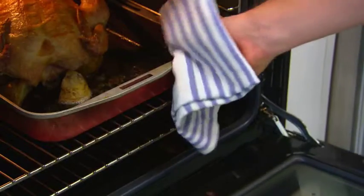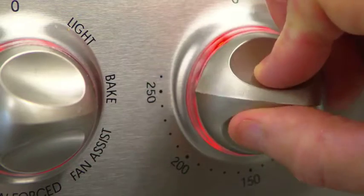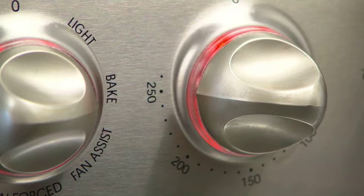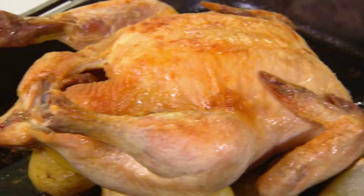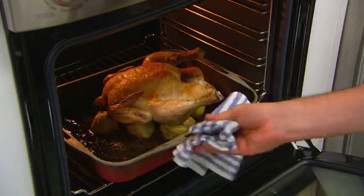Remove the chicken from the oven and let it stand for 10 to 15 minutes. Meanwhile, crank the oven up to 250 degrees C. We're doing this for two reasons: the chicken rests so that all the juices stay within the meat, and then when we pop it back into the oven at 250 degrees C, that gives us a beautiful crisp and golden skin.